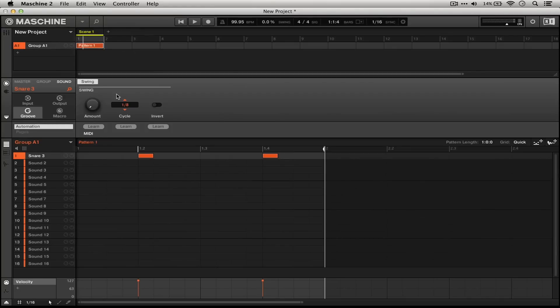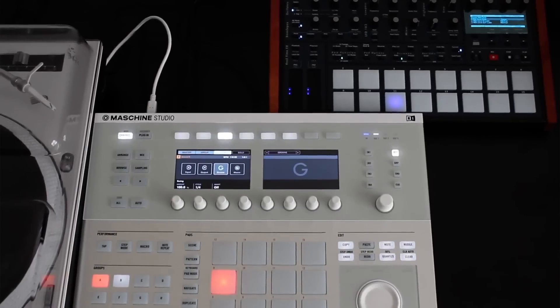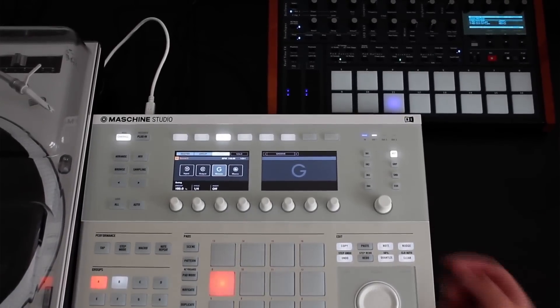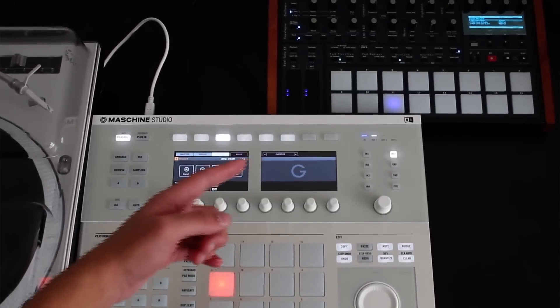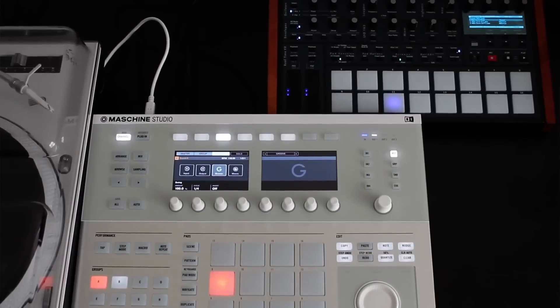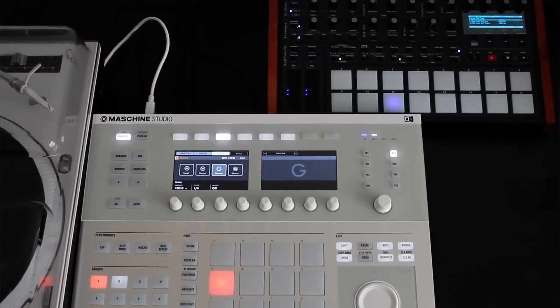You can also go the other way and slave Machine's clock to the external master MIDI clock of another piece of hardware. It's just as easy — all you have to do is go up to File and select Sync to External MIDI Clock. Here I've reversed the MIDI connection and the Tempest is sending the clock signal to the Machine hardware. I've plugged the MIDI cable into the out of the Tempest and into the input port of the Machine Studio, so when I press play on the Tempest, the Machine Studio should begin to play in sync.